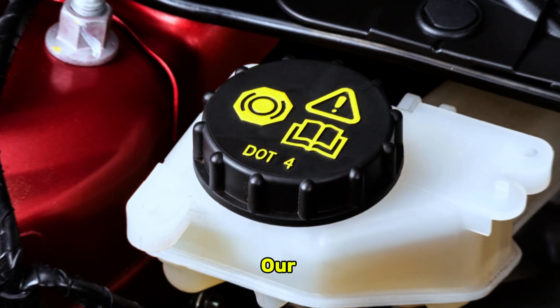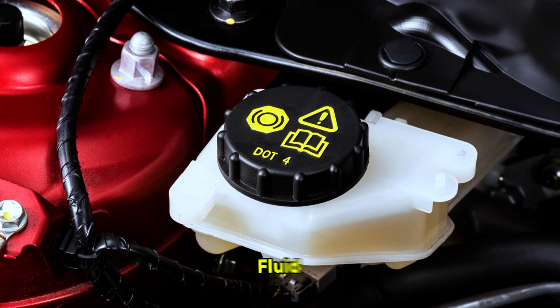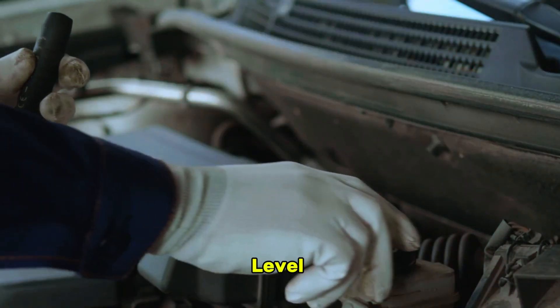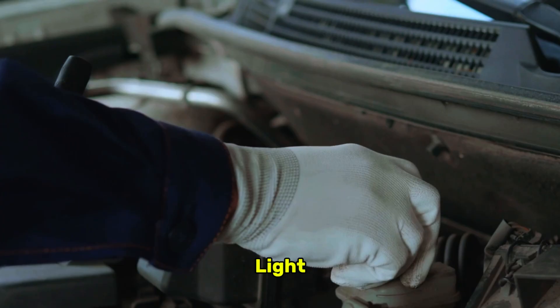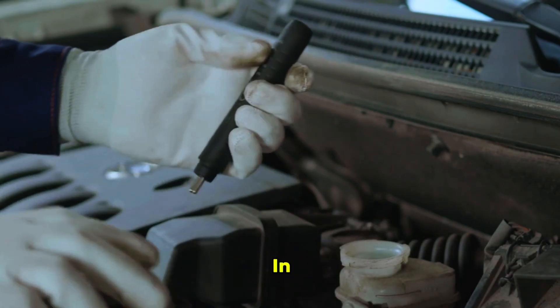First on our list, and by far the most frequent culprit, is low brake fluid. Your entire braking system, including the ABS, is hydraulic — it relies on the pressure of this fluid to function. When the level drops, a sensor alerts the car's computer, triggering the ABS light. It's the system's way of saying it lacks the pressure needed to work correctly in an emergency.